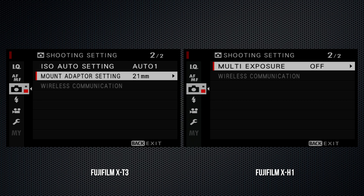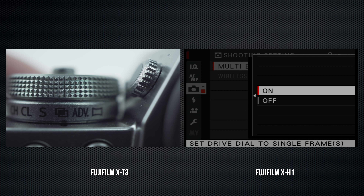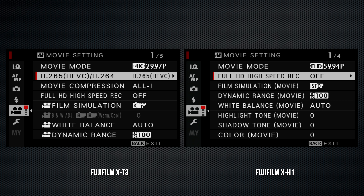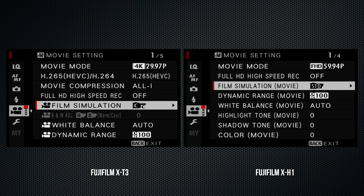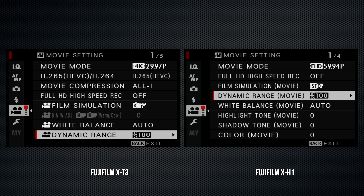An optional battery grip is available for both; the X-H1's adds some functionality to video and a headphone jack. Fuji claims a faster startup time of 0.3 seconds on the X-T3. ISO settings are the same, but the X-T3 adds a lower ISO 160 on the dial and ISO 80 using the low setting.